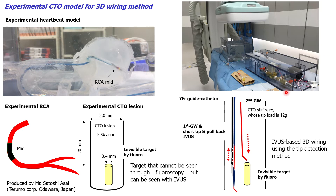I will explain the CTO origin for our IVUS-based 3D wiring using the experimental beating heart model. The CTO region is made of 5% agar, with a diameter of 3.0 millimeters and a length of 20 millimeters. An invisible target under fluoroscopy with an inner diameter of 0.4 millimeters is inserted at the distal part of the CTO region, which is then inserted into the mid-RCA of the beating heart model.